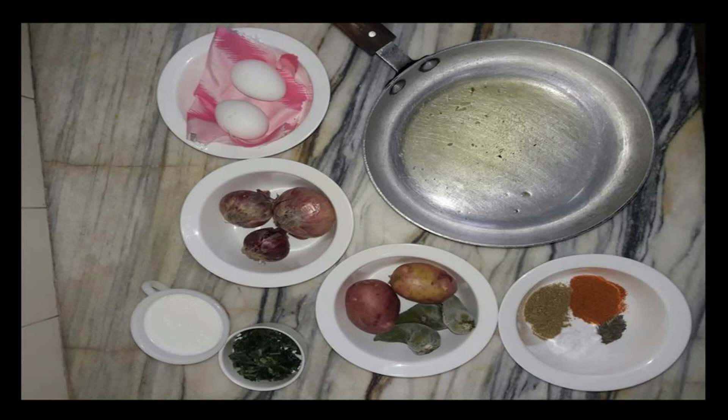The ingredients are simple. We are going to make two eggs — take two eggs in a bowl. We have two medium-sized onions, or I've taken three here since two are very small and one is medium-sized. I've also taken two medium-sized potatoes, three green chilies, fresh green coriander, almost half a cup or more of milk, and in spices we have salt and red chili powder according to your taste.